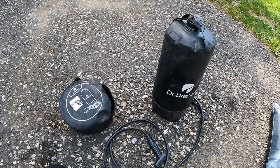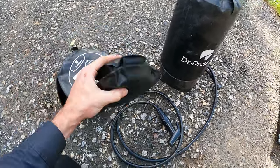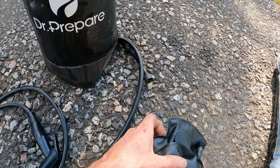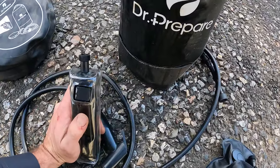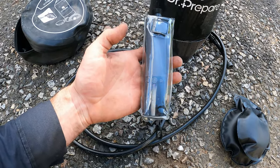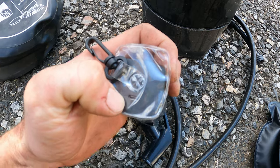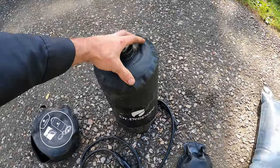I don't have the box here but it comes nicely boxed. In here you have a foot pump to pressurize this up to five PSI — all it does is screw onto the bottom right here. It also comes with a little battery-operated compressor that works awesome. I got several showers out of it and the battery lasts pretty long before I had to recharge it. It takes micro USB — not USB-C — to charge.